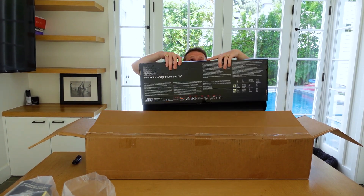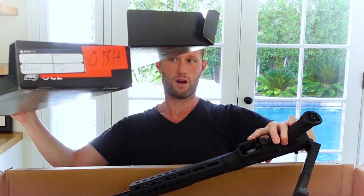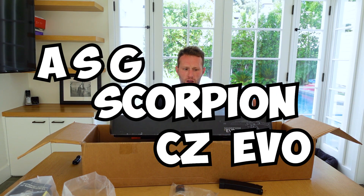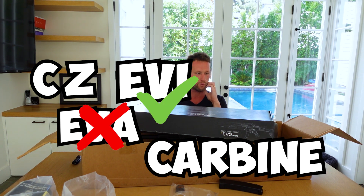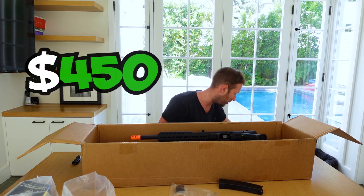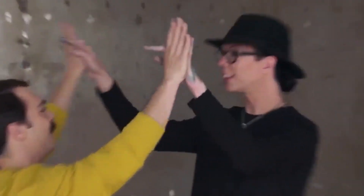So the first box — it's an ASG CZ EVO Carbine Scorpion. It says $450 in value. So just judged on that guys, I think I've done pretty well because that's double what I spent on the box on the first item alone. Double high five!